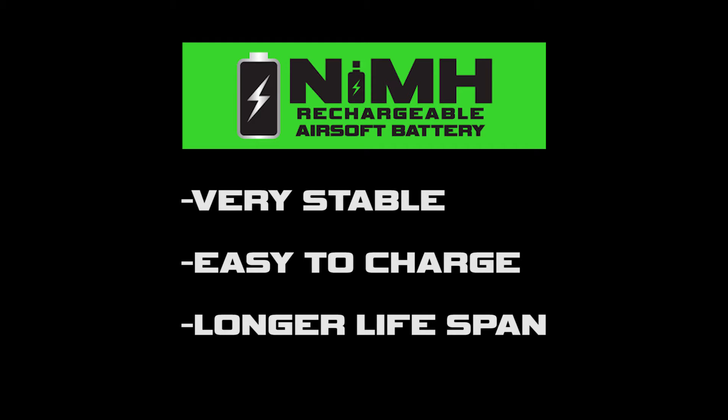Nickel metal hydride is very stable, easy to charge, and has longer life spans.